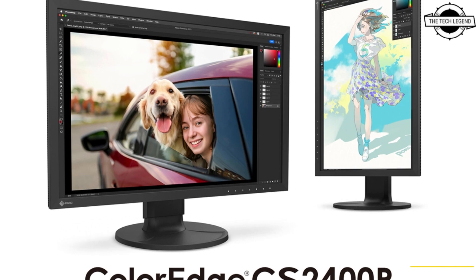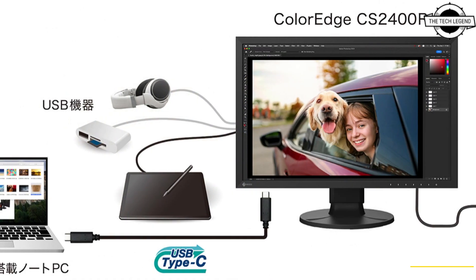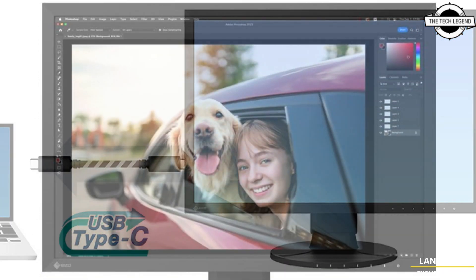Hello friends, welcome to the Tech Listen channel. EIZO has announced the release of the ColorEdge CS2400R, a 24.1-inch display.